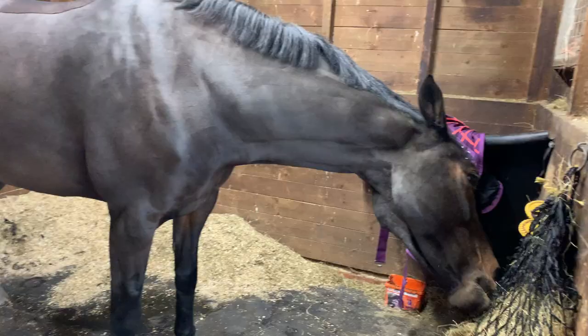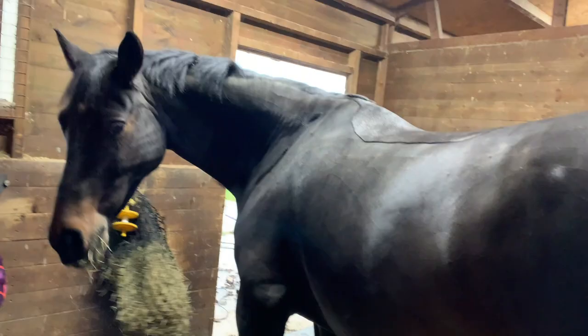Here is the finished product — as you can see he now looks really smart. I've clipped all of his body and his legs, and he was a very good boy to clip. I also clipped his tail. Cyril is looking stunning now, aren't you Cyril!